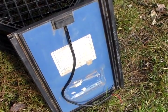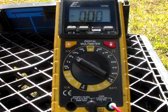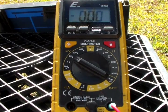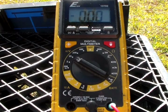So it should be about a half an amp roughly. The sun finally came back out, so let's go ahead and test the volts and amps on this panel. We'll do the volts first, then we'll do the amps.